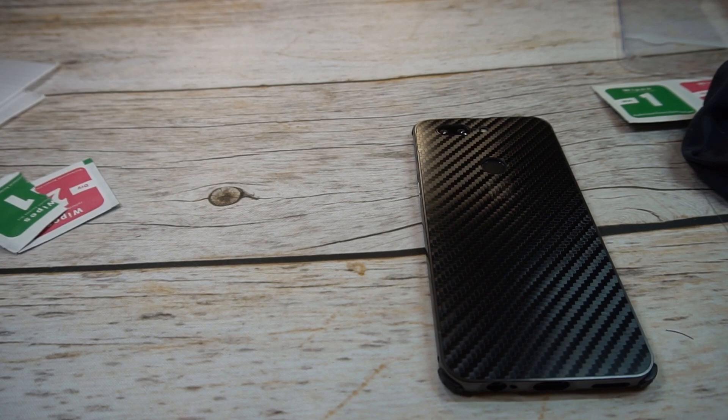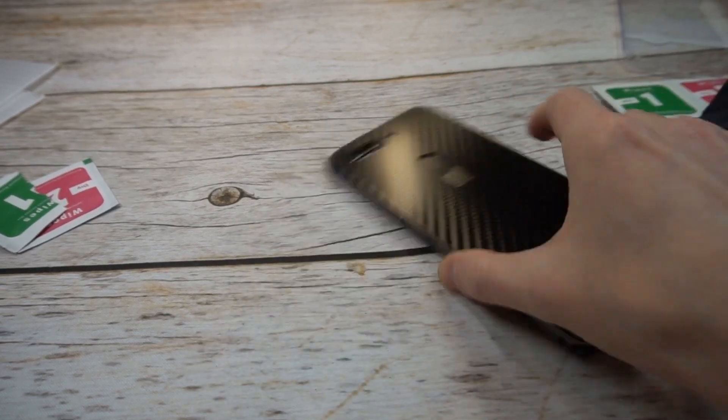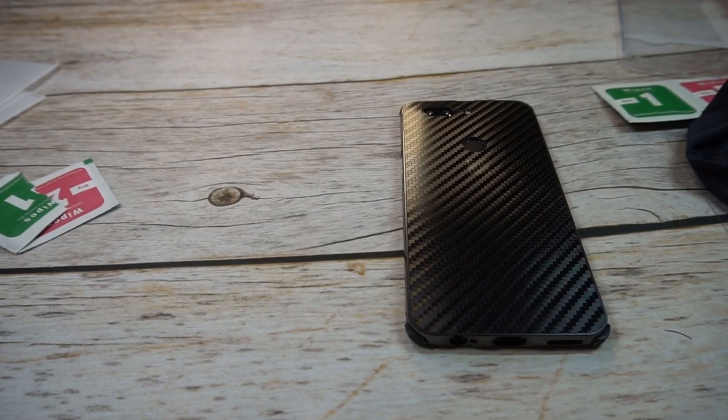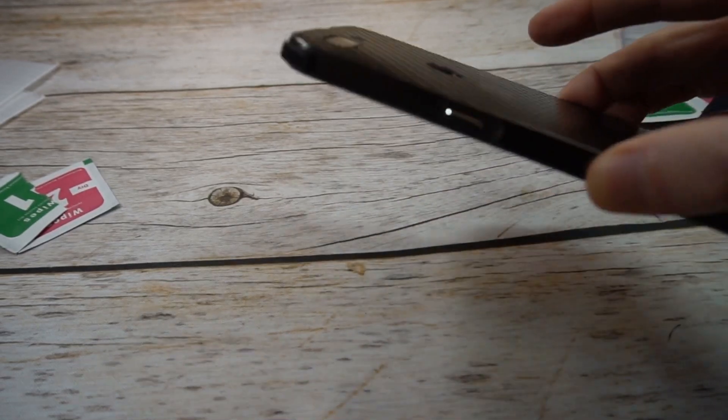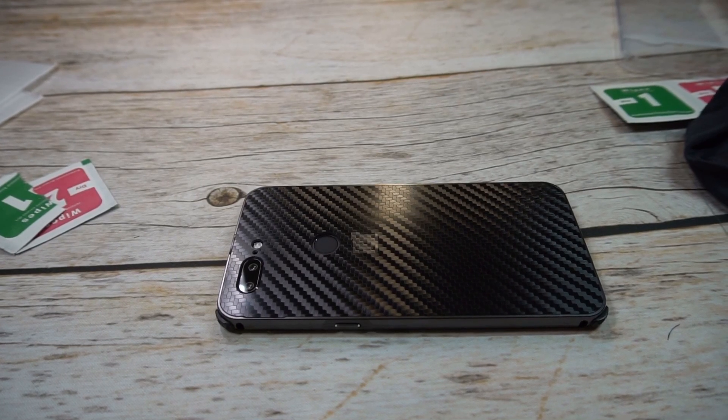Price point — hit. You get two tempered glass screen protectors — hit. So we'll say this one is definitely a hit, for the price point and just being something different. Let me know what you guys think in the comments, hit the subscribe button, and we'll see you guys next time.